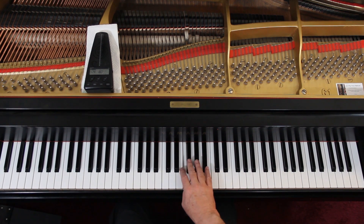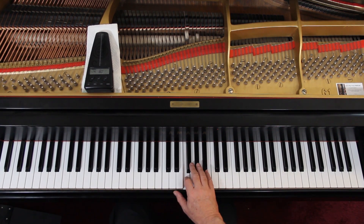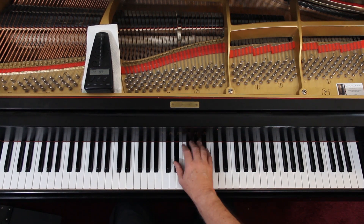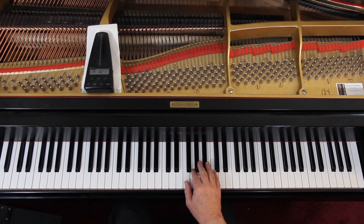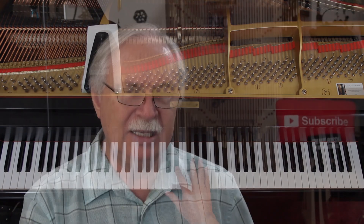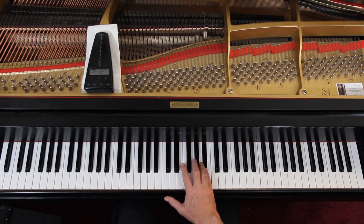Watch this fingering. It's a 4th finger now. If you don't want to put the thumb on that, you can stay here in this position and just cross over. And then on the second line, on the first measure, you can go up, if you have to. However, I like the fingering in the book if you can.